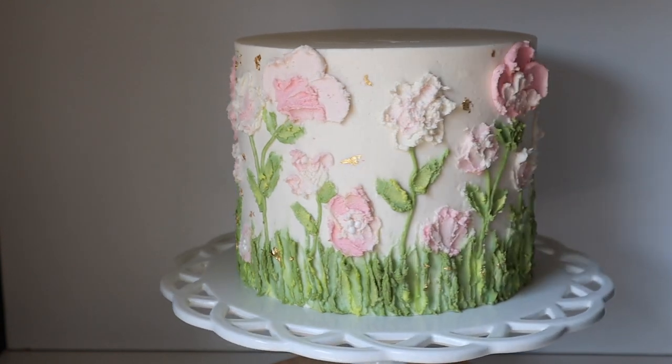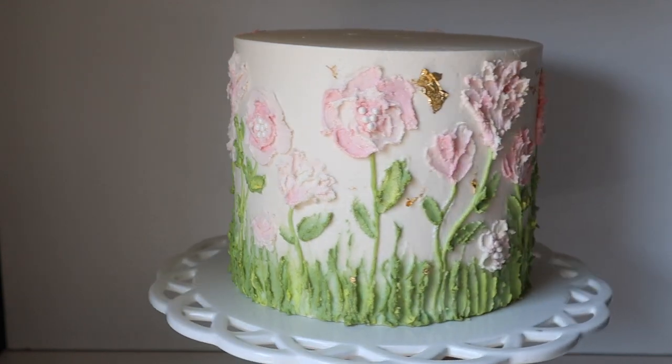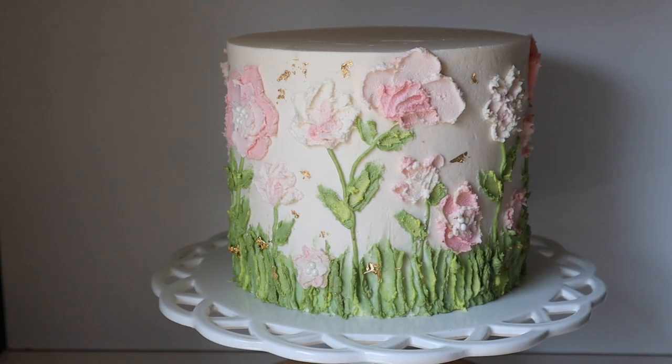If you guys get a chance to recreate this cake, definitely tag me in your photos on Instagram. I'd love to see what you guys create. Thank you guys so much for watching — I'll see you next week.